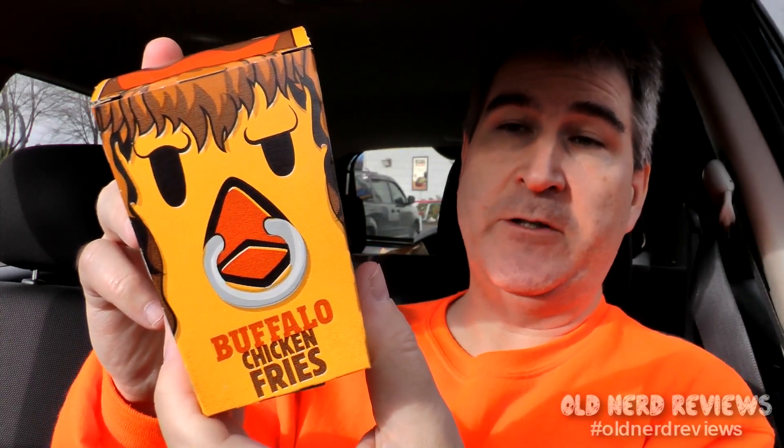Buffalo Chicken Fries are shaped like fries and are perfect to dip in any of our delicious dipping sauces. You can choose from ranch, barbecue, honey mustard, zesty, sweet and sour, and our specialty chicken fry sauce. Chicken fry sauce is good, but I got the sweet and sour and the honey mustard.